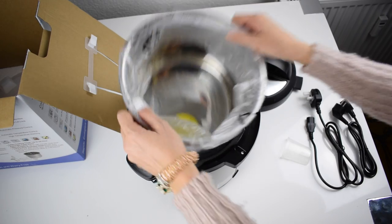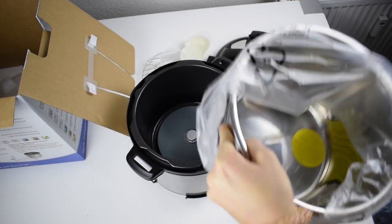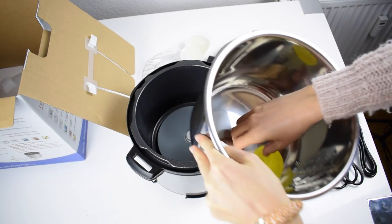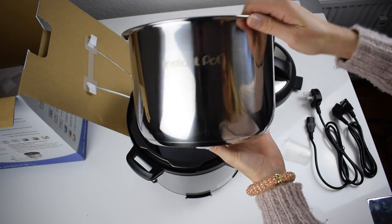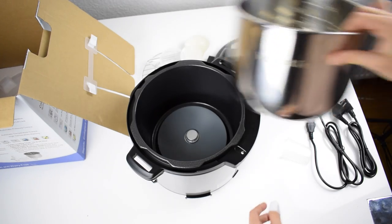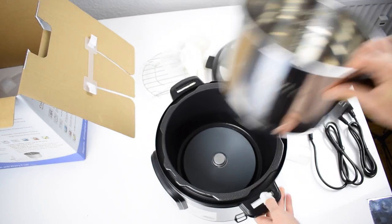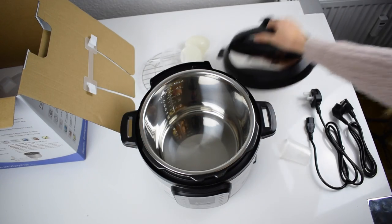And now inside — this is the actual pot, the pot of the pot, where you cook in. This is how it looks like: Instant Pot. Yeah, this is it. Now you know everything that you get when you order.